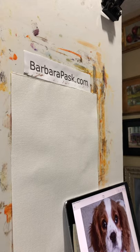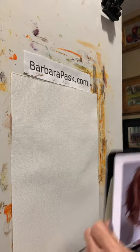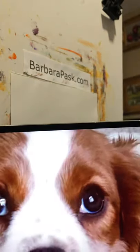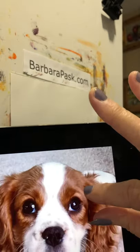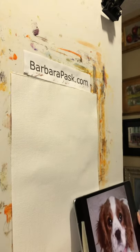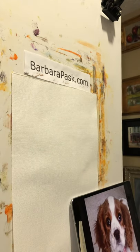One thing I do is if someone gives me a photo — sometimes they hand me a photo rather than emailing it, especially when the pet has passed away — I photograph it and get it on my iPad. Then I can work from the iPad, zoom in on the eye and get the detail I need. That's one thing I always do. This is a commission I'm going to be doing soon.